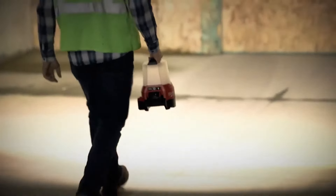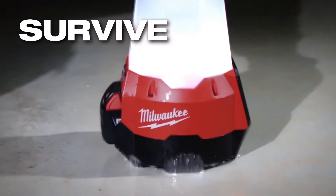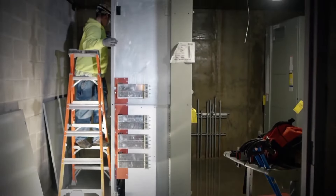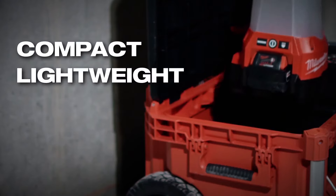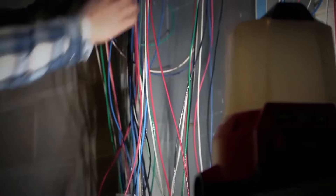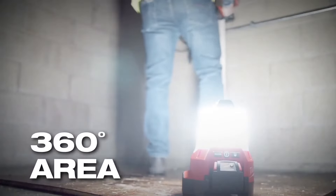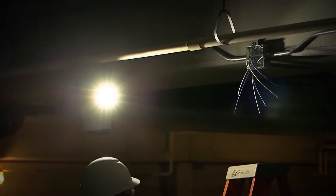Experience exceptional cordless light output in a solution that is built to adapt, perform, and survive in the most demanding job site conditions. The Milwaukee M18 Tradesman Area Light with Flood Mode features task and area modes that maximize visibility, designed in a compact, lightweight form factor that is less to carry than other lights in its class. This light adapts to your needs on the job with dual-function 360-degree area lighting or 90-degree flood lighting. Quickly change between modes for the application at hand.